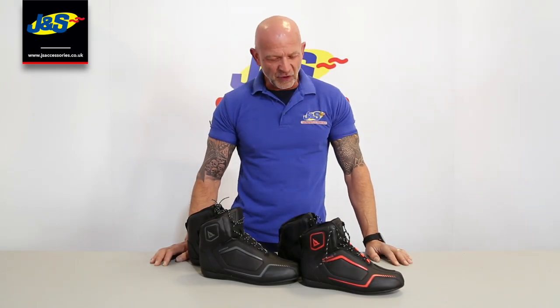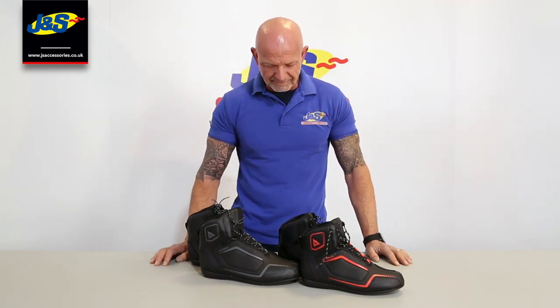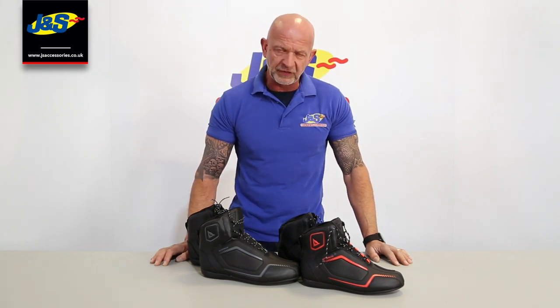Hi, Chris from J&S. I've got the Dainese DWP Raptors boots in front of me. Two different colourways. It's a short boot, short sports boot, loads of features. So let's show you a little bit more about them.